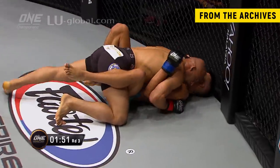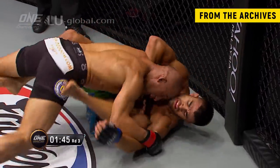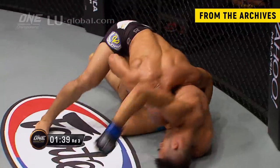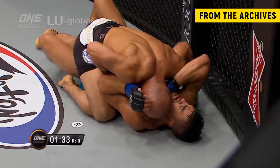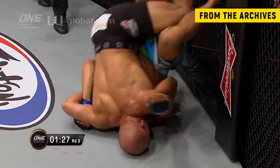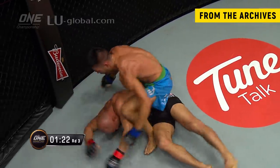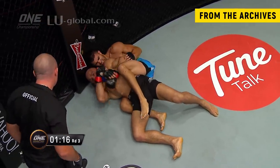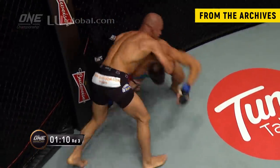It's a good double leg takedown. Ariel Sexton trying to work back into getting his feet on Kamal Shahlar Russe's hips — he's been successful in pushing him away and getting him off. If I'm Kamal Shahlar Russe right here, I just want to stay on the ground and try to grind out. Ariel Sexton used the cage there — that was beautiful. Now he's on his back, this is going to be a dangerous position. Kamal Shahlar Russe has to control the choking arm with two hands and try to explode into Ariel Sexton.